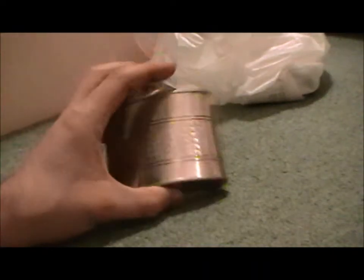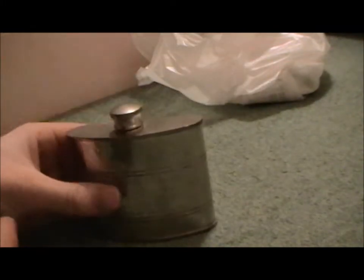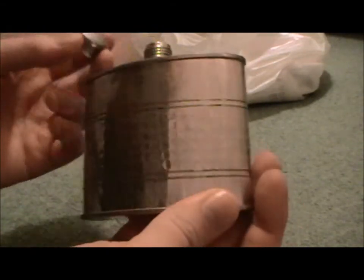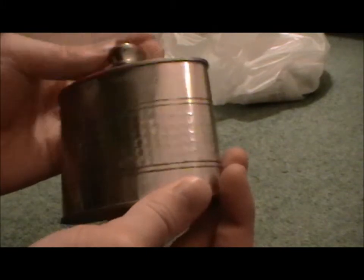Another thing I got was this - by the way that was two pounds fifty. This says something like 'imputer' on the bottom. Reasonably old - I'd probably say twenties or thirties, possibly more likely fifties. However old it is, it's nice, looks old, and it'll do the job for filling a hip flask, even though I don't really need another hip flask. Four pounds - a bit expensive. That was really the only thing I wasn't 100% sure about.